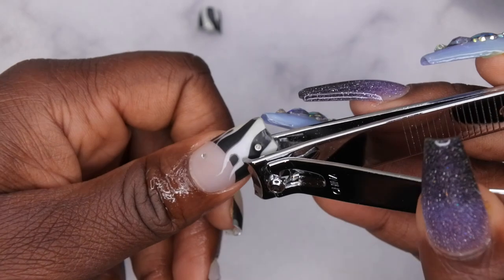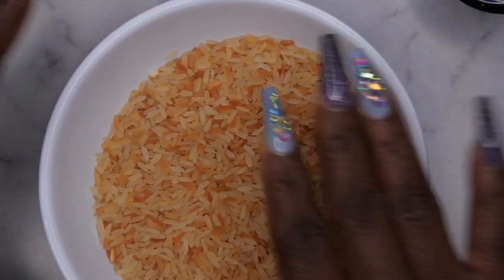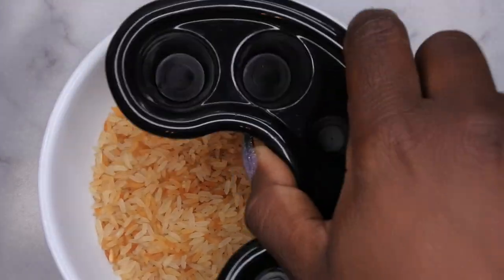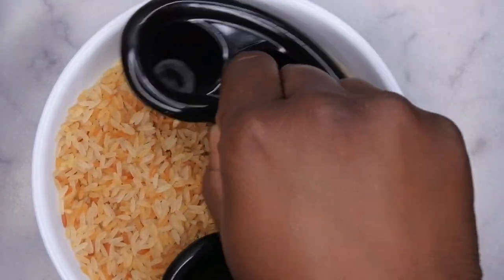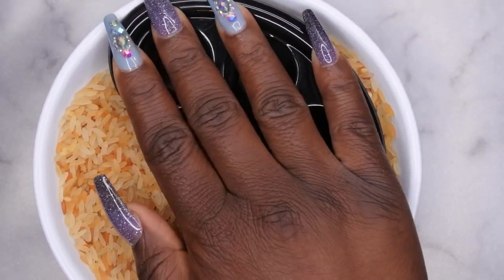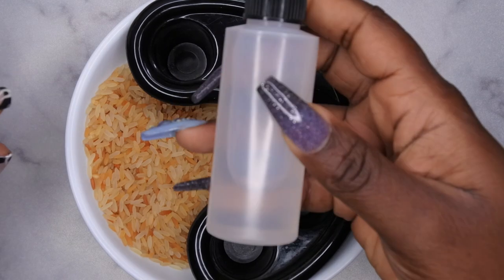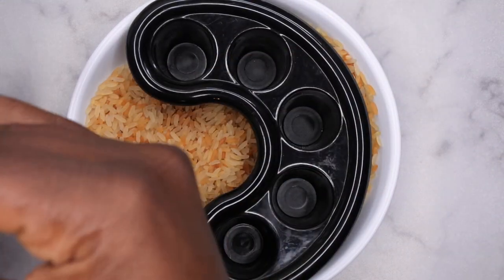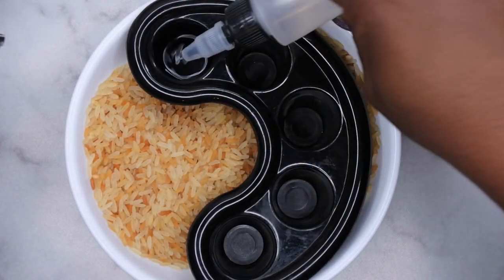Even on this nail I actually don't have any lifting at all, so the only option I really have is to soak them off. Now the rice is all warm and toasty. Next what I do is I'll go ahead and just put my fingers into my bowl and make sure that the rice is surrounding all the little finger parts. That's just to keep the acetone warm for quicker soak off. Make sure you take some 100% acetone. I have my acetone sitting in this little storage bottle that I got from Dollar Tree, and so what I'll do is I'm going to go through and just pour enough acetone into each of the little finger holes.